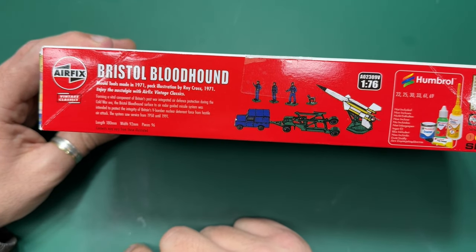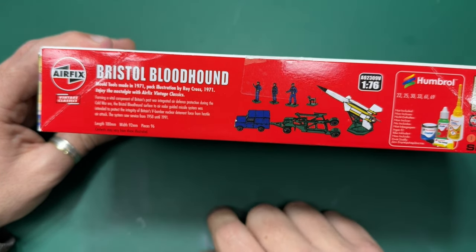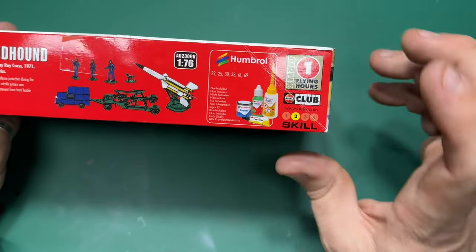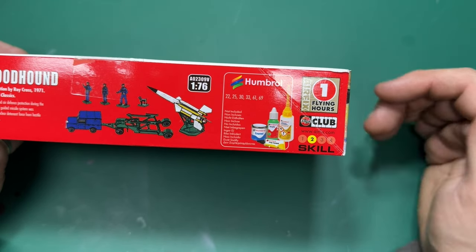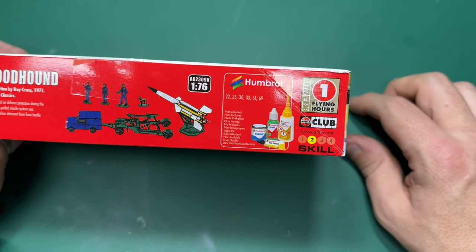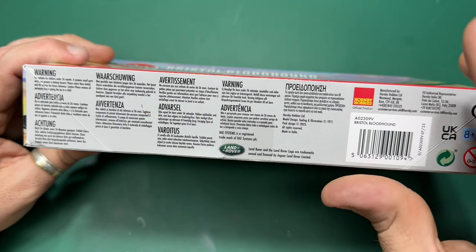The length is 180 millimeters by 92 millimeters — so about 20 centimeters by 10 centimeters in size. It's a skill level two, which is obvious because it will need a little bit of prep work and some rubbing down — I'm presuming there's going to be a fair bit of flash on this. You also get one flying hour noted on the box, and on the side you've got the warnings in different languages.